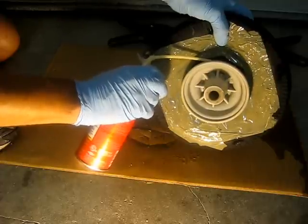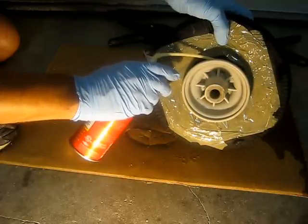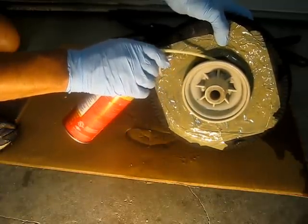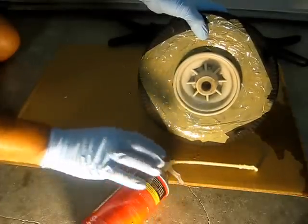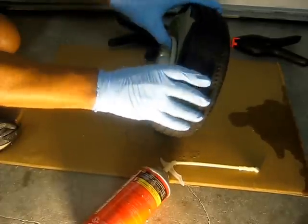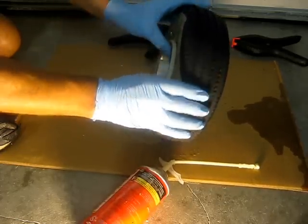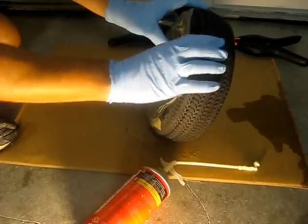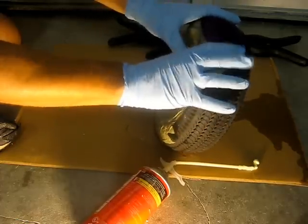That looks like about all I'm going to get out of this can. Let it sit there for a second — it expands even in the tube once you let go. I'm going to let it sit for a second and pull it out. You can see how it's expanding really quickly if you've never used it before. I'm going to give the tire a little massage here to try to get it up against the rim — you'll probably notice real quickly that it starts to seat itself back on the bead again.